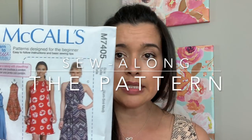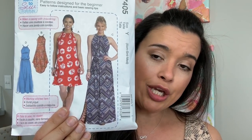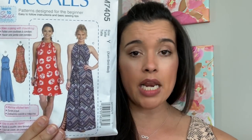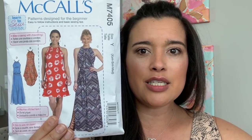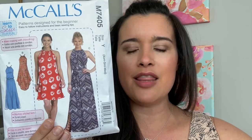We have chosen McCall's 7405 — it looks like this super cute dress pattern. It was important to me to choose a pattern that was easy enough for a straight-out-of-the-gate beginner, someone who's never even turned on a sewing machine before, but something that was also really stylish, really cute — something that you would enjoy wearing and that people might even compliment you on. That is like the holy grail of sewing your own clothes — when someone's like 'where did you get that?' and you're like 'oh I made it' and they're like 'what?!' — it never gets old.